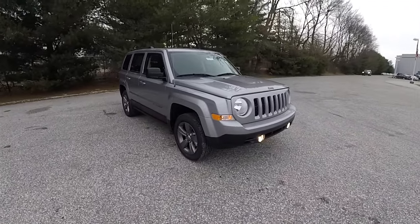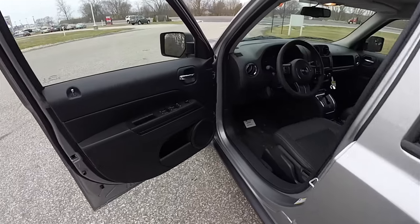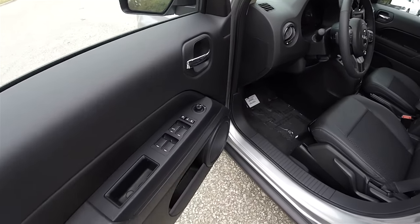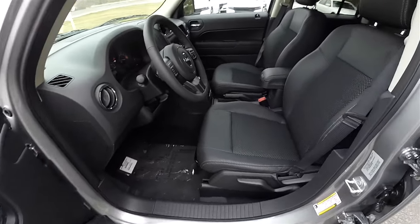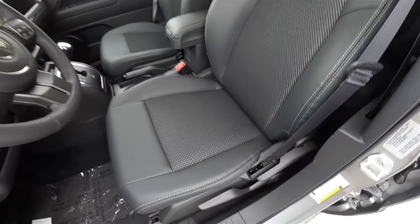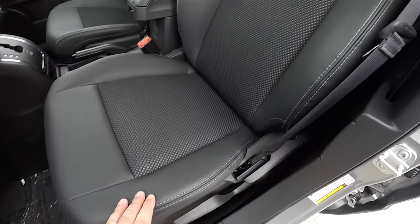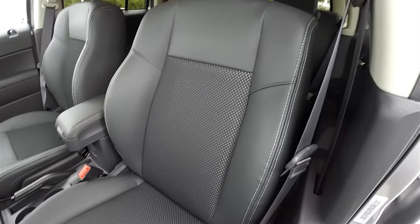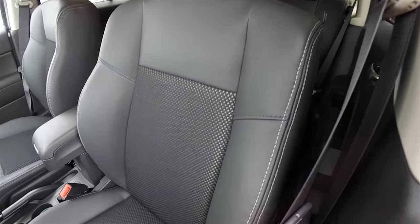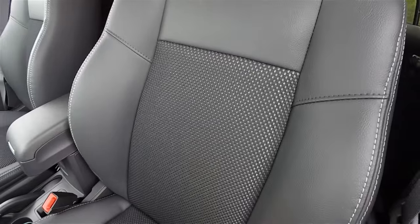Let's take a look at the interior. Inside we have power heated mirrors, power windows, and power door locks. There is manual seat back adjustment with driver-side height adjustment. The dark charcoal vinyl seats feature diesel gray accent stitching and sport mesh inserts.